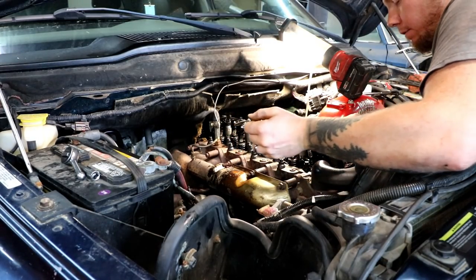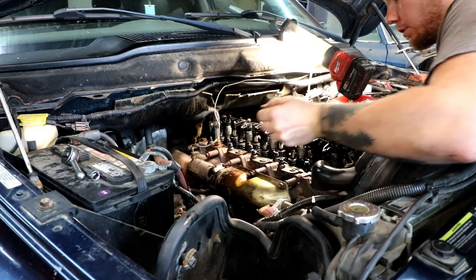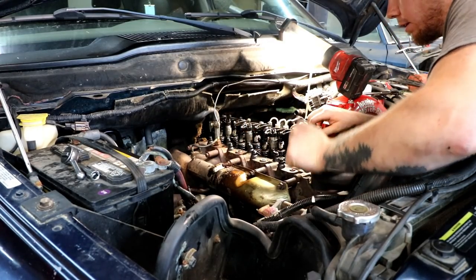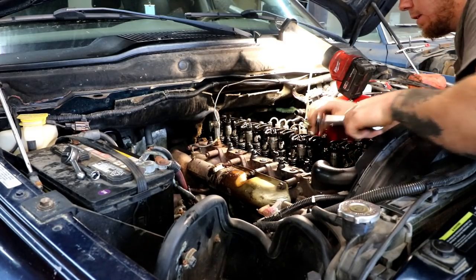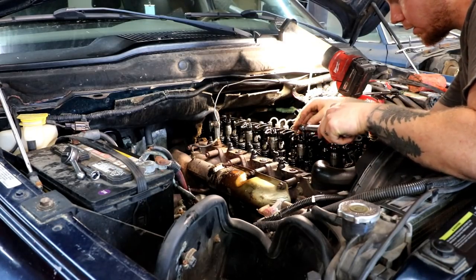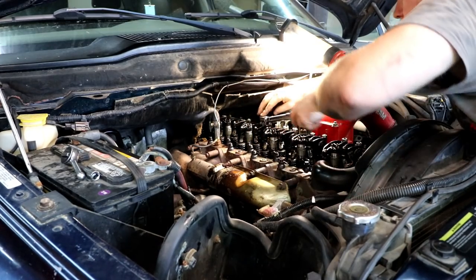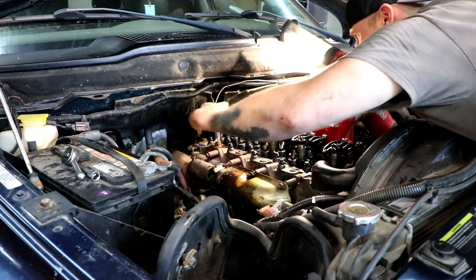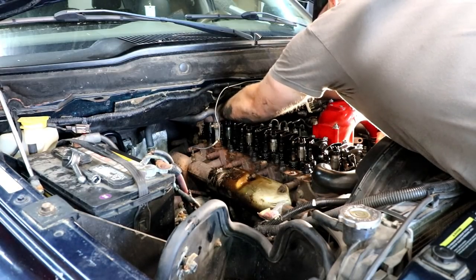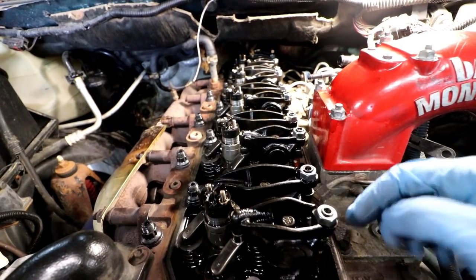Be careful of the injectors when you're doing this — they're very fragile, especially at high miles, that plastic starts to get pretty frail. This particular one has a little swivel on it which makes it a little easier. Now that everything's been torqued down to 27 foot-pounds, we're going to check the lash on all of our valves. You adjust it on this side and stick your feeler gauge over on the other side.